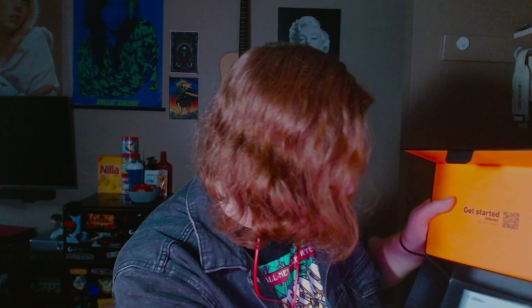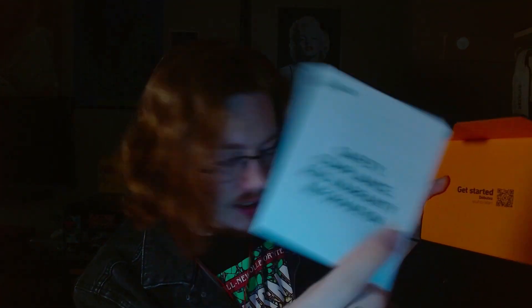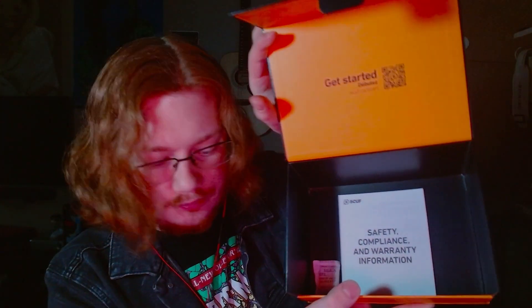Other than that, there's just some warning information — nothing else in the box. I hope you guys enjoyed this unboxing!